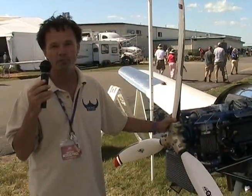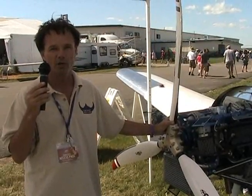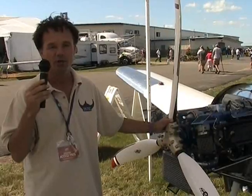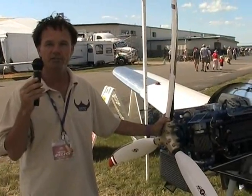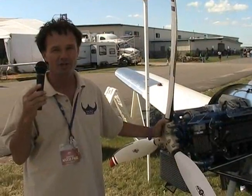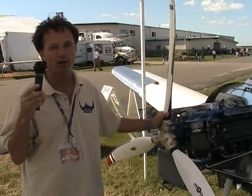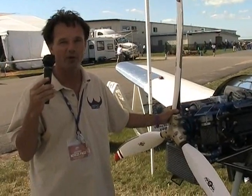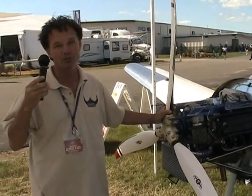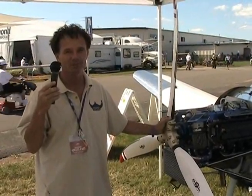The engine is now in a flyable condition as we promised at Sun and Fun — we've gone one step further and now have a close-to-production-ready engine. We are taking orders. Deliveries are going to be in December for these first orders. I am flying the engine every day now. It is a fantastic engine. It has all the things we wanted — it cools properly, it has good power, and it sounds just like a 912. So get with it.